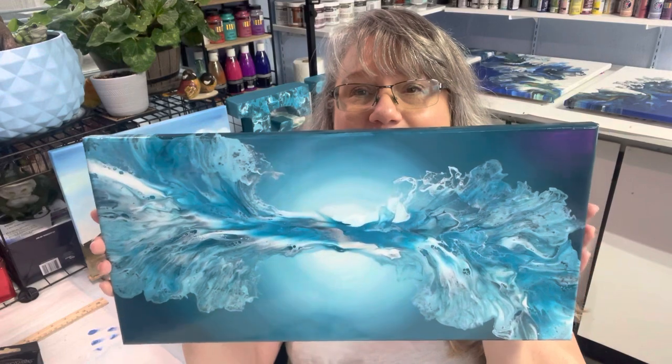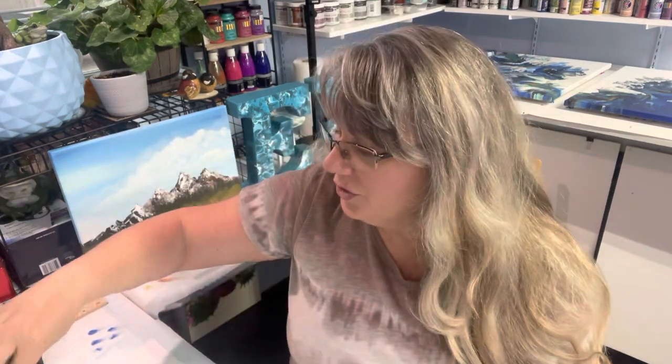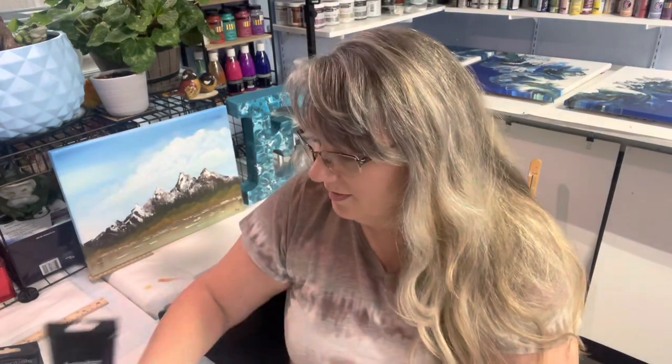Hello my friends! Today I'm going to share with you how I painted this little beauty. I only used turquoise by Liquitext, turquoise blue, black, white, and of course my favorite delicious iridescent medium.